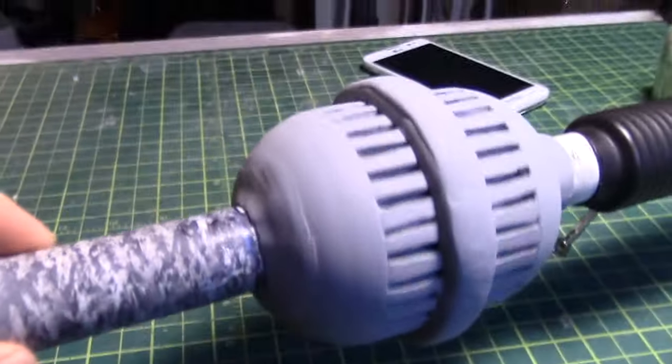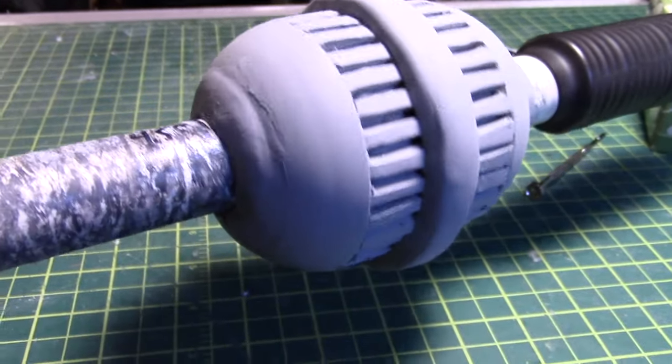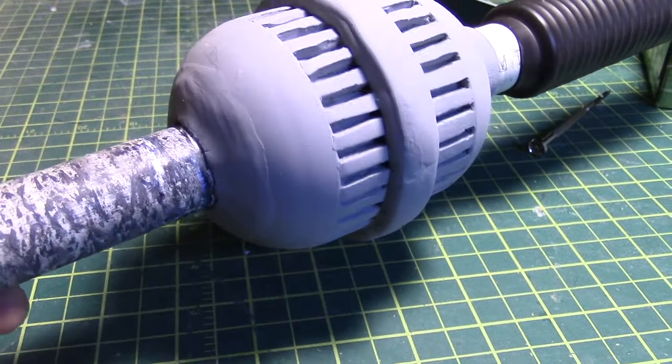Here we are with a bit of primer. As you can see there's a bit of a seam that I have to deal with — filing will do really nicely to bring all that into shape, and then sanding.